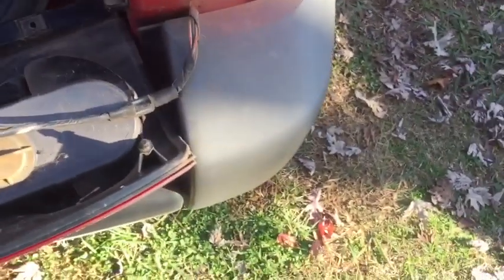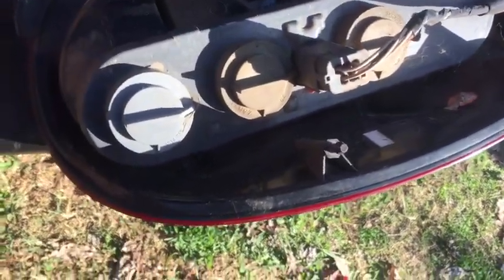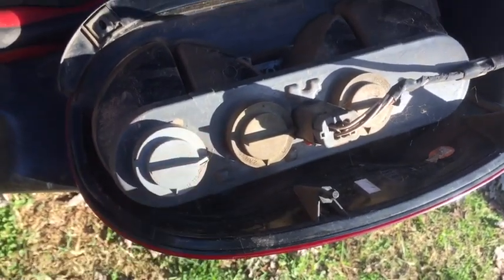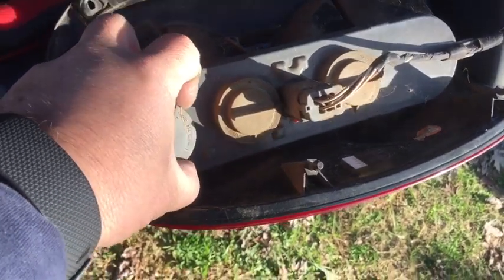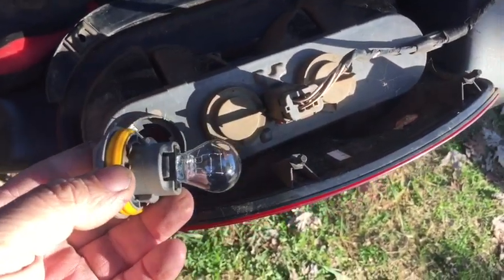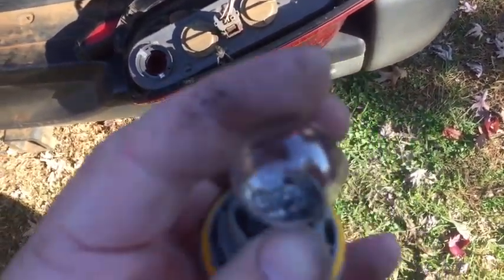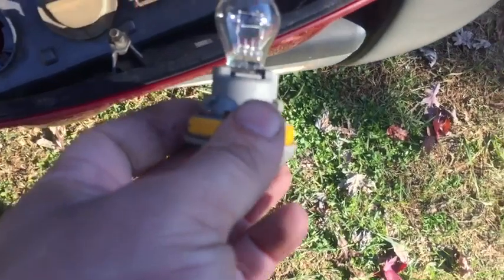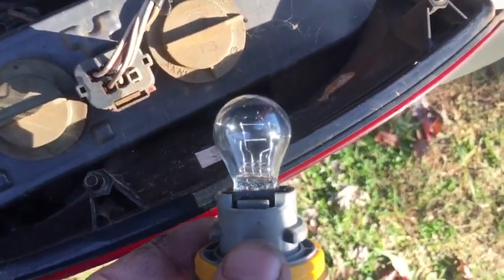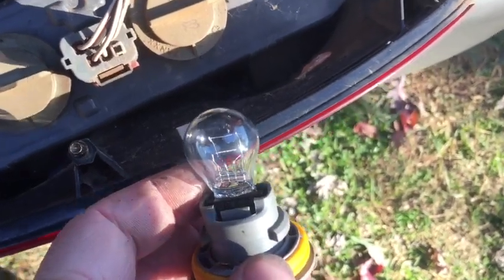Now if we look at this, our brake light is a dual filament bulb in this top part of the housing. We simply turn the cap counterclockwise and lift it out. Now we can look at our bulb. There are two filaments inside this bulb — one of them is for the tail light and the other is for the brake light.